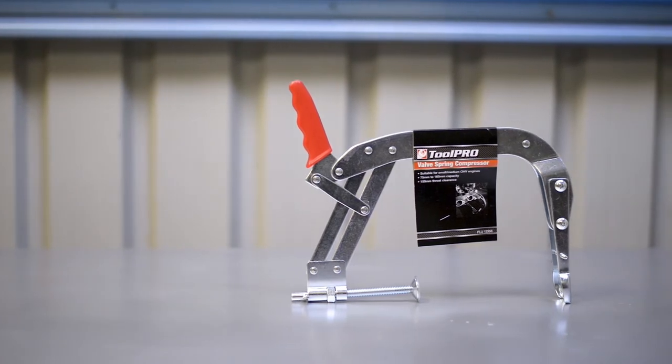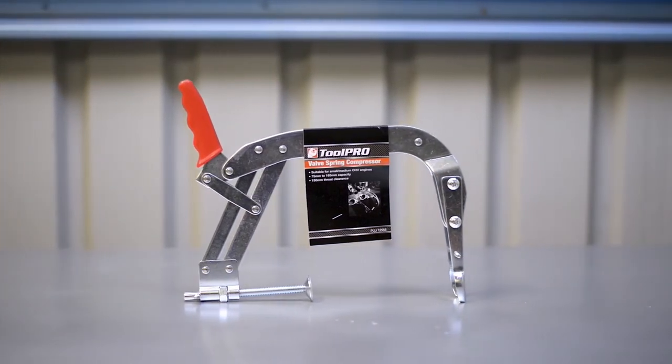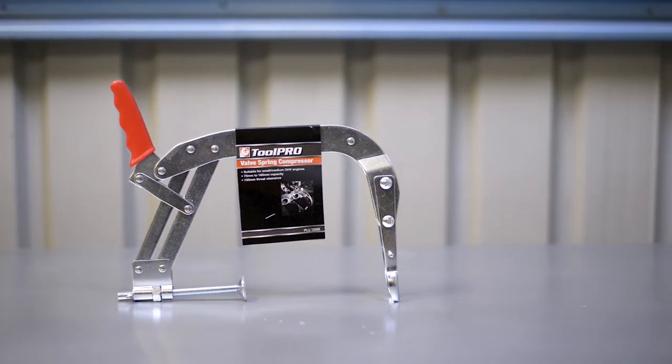With the help of a valve spring compressor and the extensive range of ToolPro's specialist tools, there's no job out of your reach.